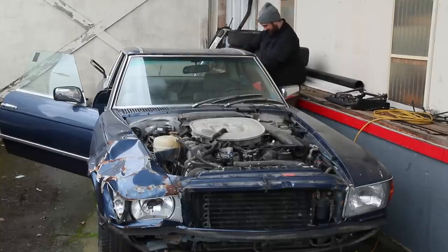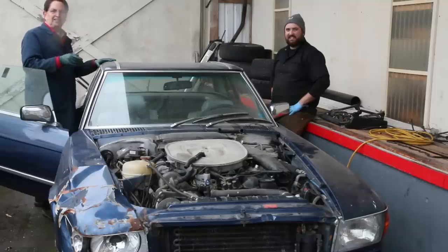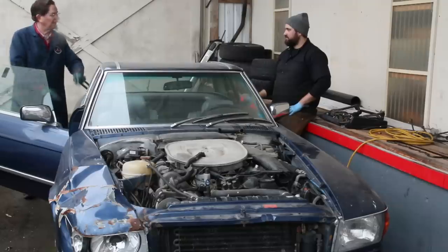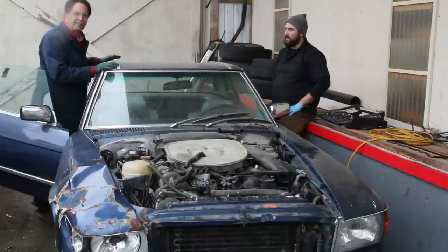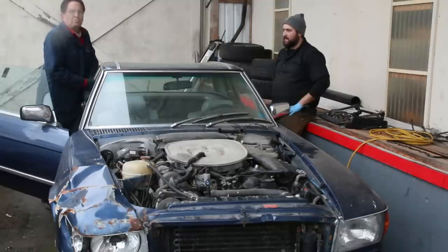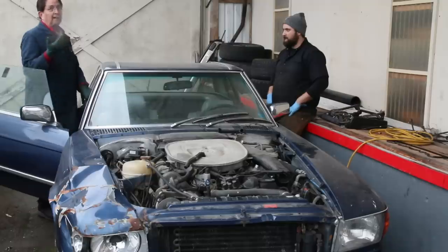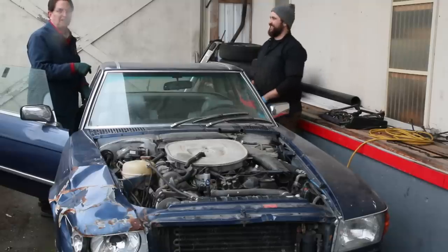Hey Ryan, you figured out how to get that top off yet? Just about there — it's a little bit like a Chinese puzzle. There are five connection points that you have to deal with on these hard tops: one here, one over there, one right down here, one over there, and one in the back. A lot of times if the top's been on a long time, you'll think the fasteners aren't loosening — they're actually stuck. So while you're trying to loosen the fastener, you want to be jerking on the top to free it up. That's what we had to do on the left rear. So we're ready to lift this off — it's a little bit like opening a Christmas present. We have no idea what this soft top is going to look like.